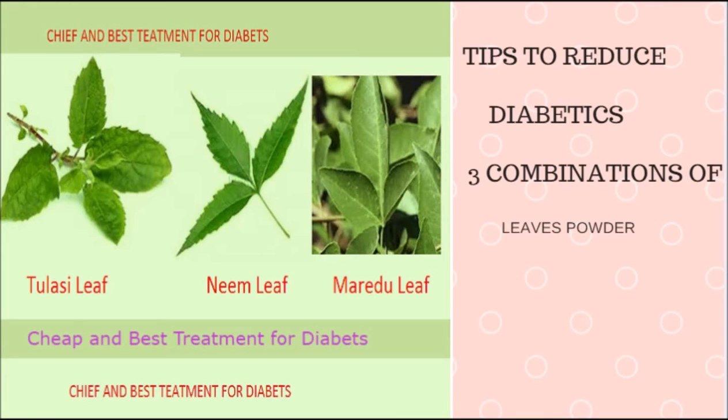So what you have to do is use only three leaves. Number one is Tulasi — that is Krishna Tulasi, which has a black color. Number two is Neem leaf, which in Indian language is called Neem. Number three is Marudu leaves. These three leaves are available anywhere in India.